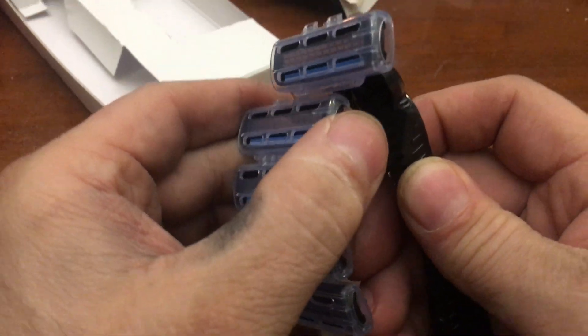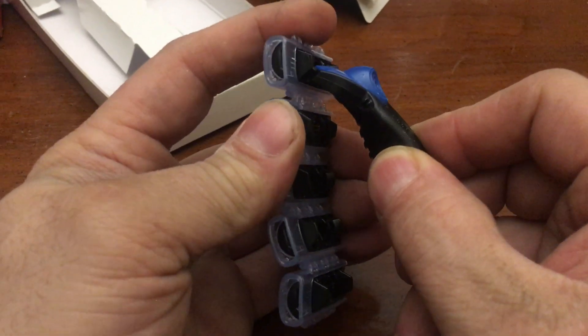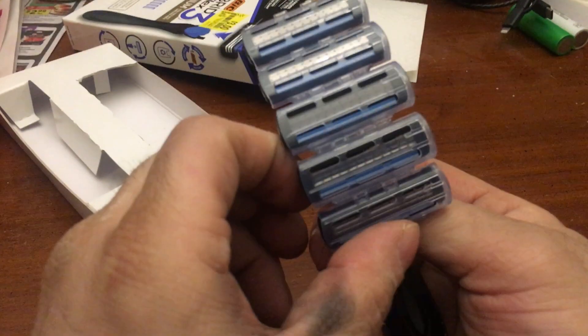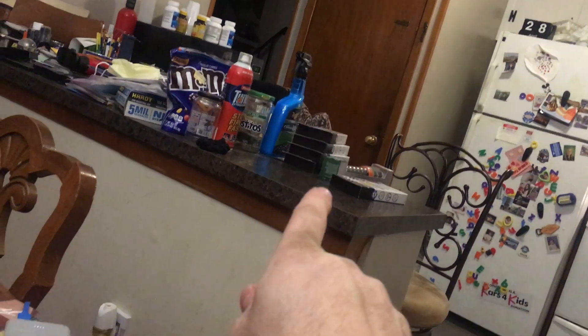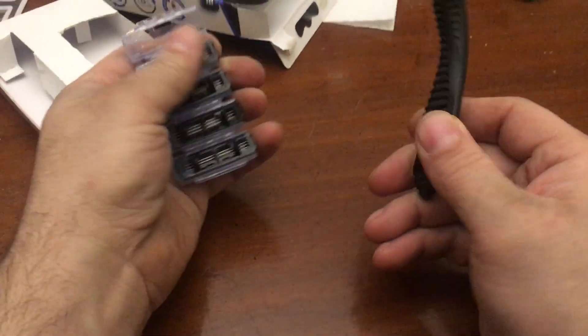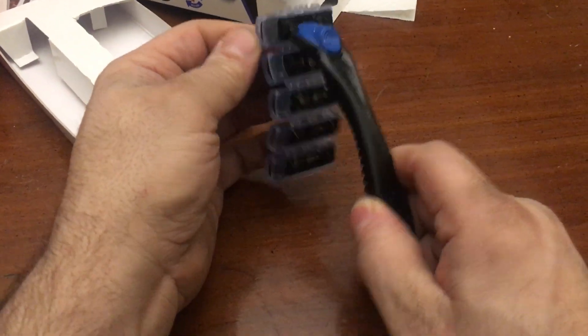Does it slide back in like this? That's cool. If you had bought a bunch more, you could attach them and make a little train. That's cool — it's almost like manscaping, right?